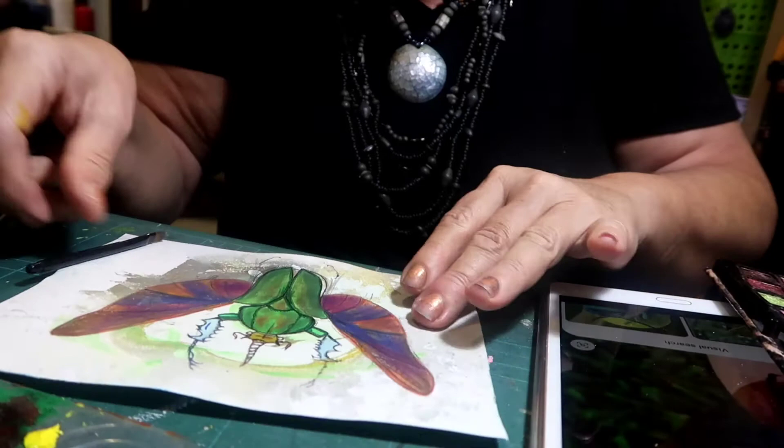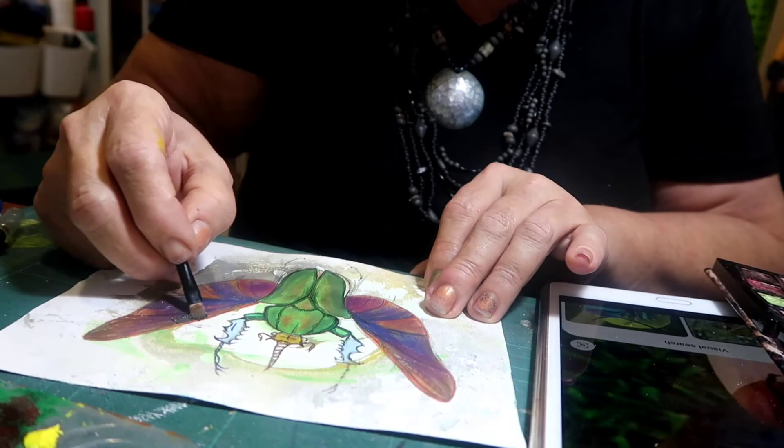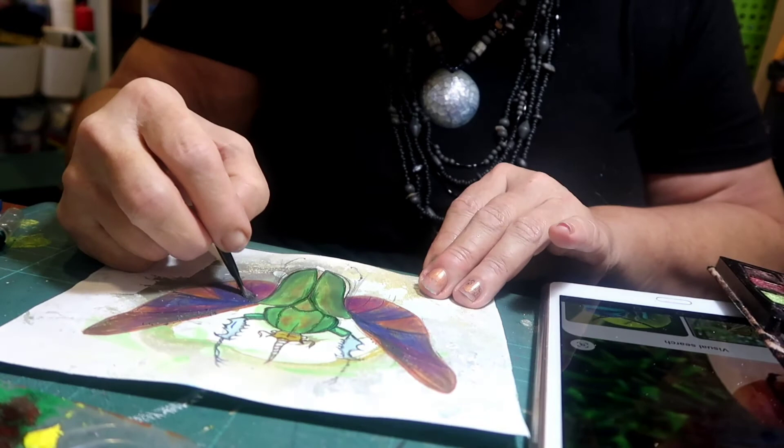Beautiful, absolutely beautiful. Now, save the lightest colour for last. I've just suddenly thought I could actually get some areas a little bit darker before I go light. I want this darker, and I want this darker.